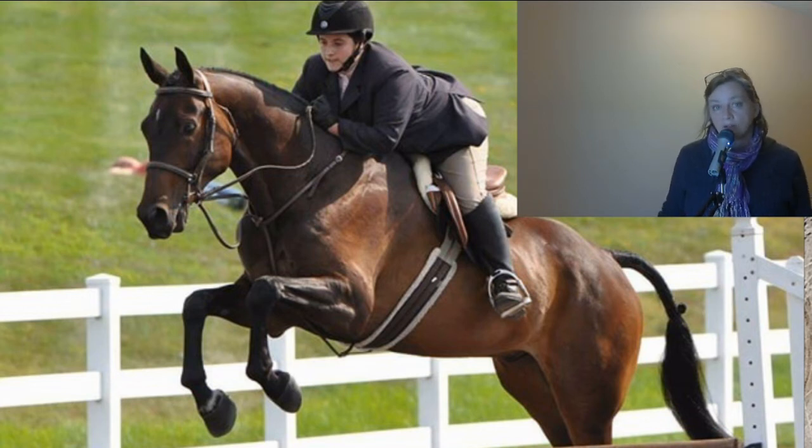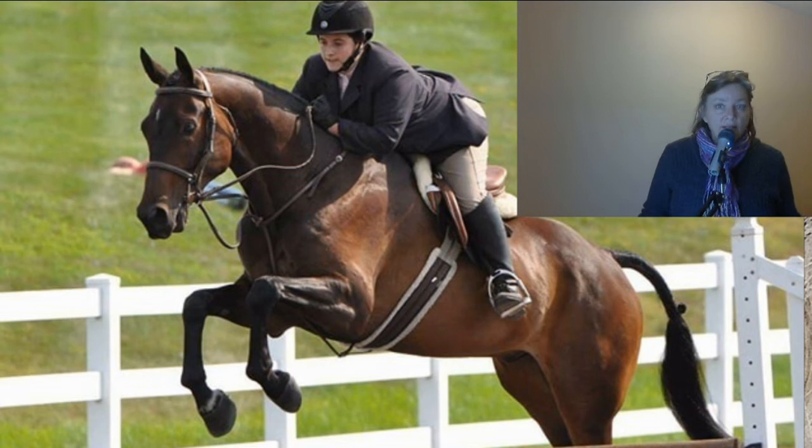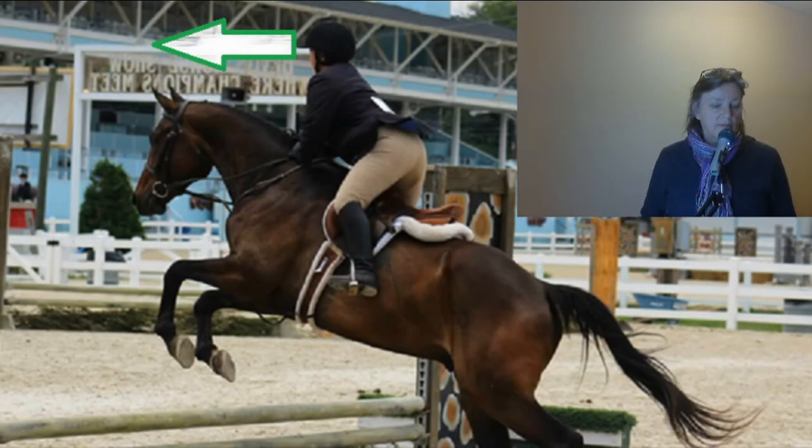His legs aren't quite even — his left leg is up a little bit higher than his right leg. His knees are up and he's using himself nicely with a nice round arc over his back. The other thing I noticed is that his hind legs are split, which is another markdown. His left hind leg is a little bit more in front of his right hind leg. You can also see that his left front leg is a little bit higher than his right front leg in this photograph.